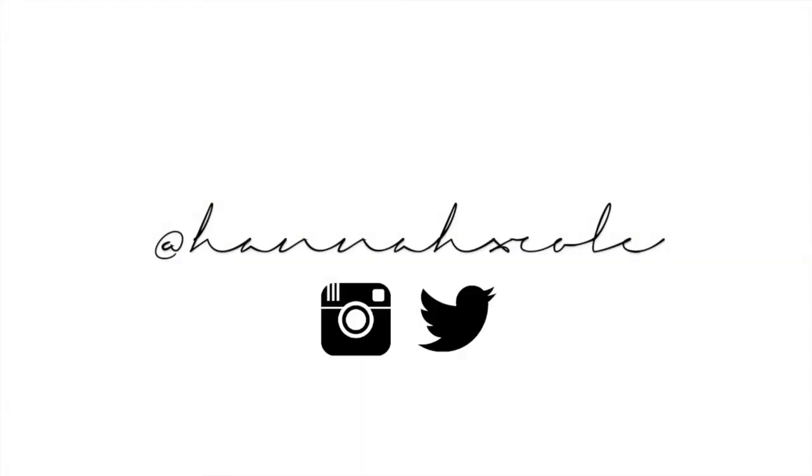So guys, this completes the video. I hope you guys enjoyed this look — I had a really fun time making it. If you guys like this video, don't forget to give it a like and don't forget to subscribe. Until next time, talk to you guys later, bye!